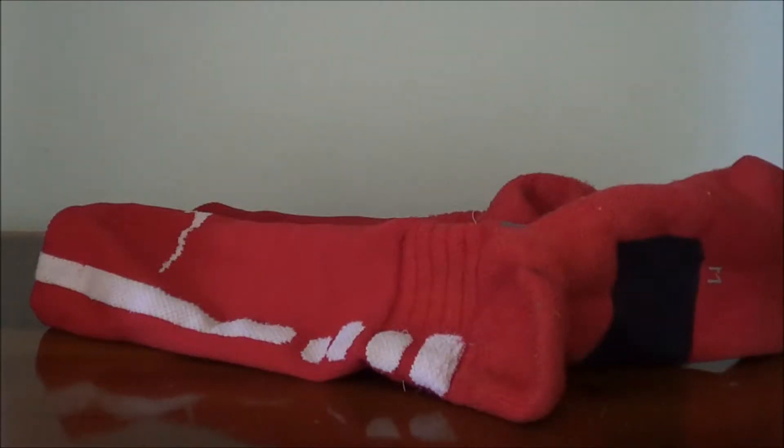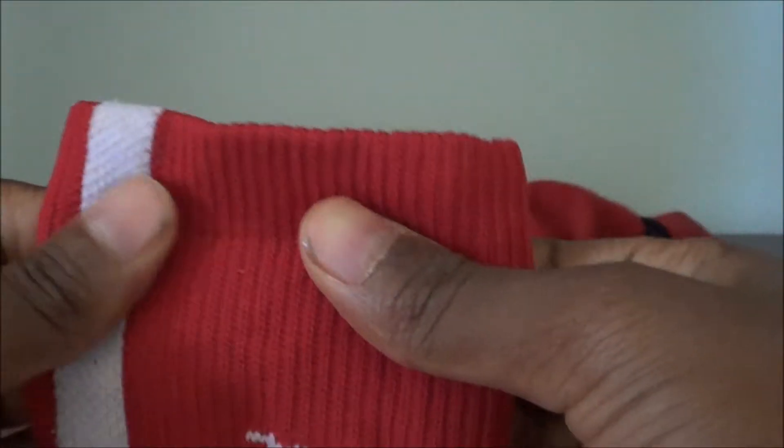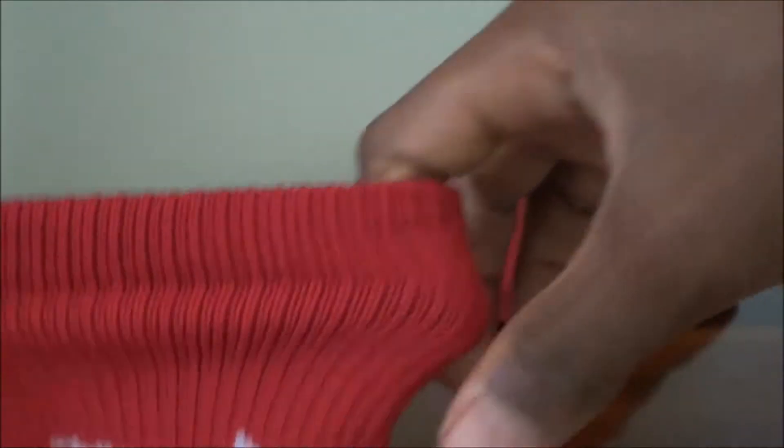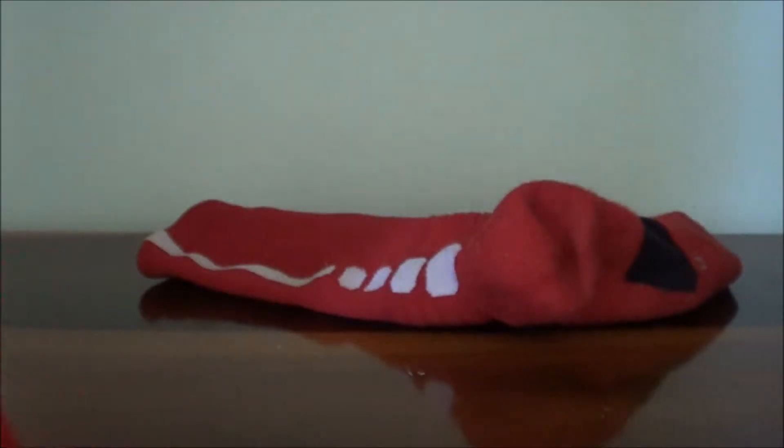We're going to go right into quality and fabric. The fabric on these is a very silky material — not like the regular Elites, not like regular cotton. It's very flexible and it goes over your leg very nicely, conforming to your leg well.